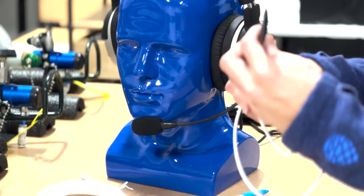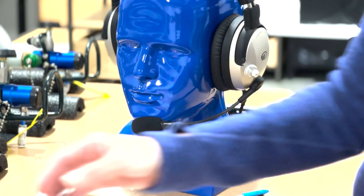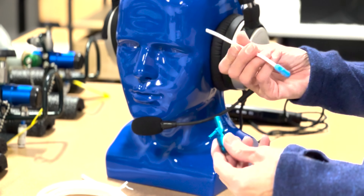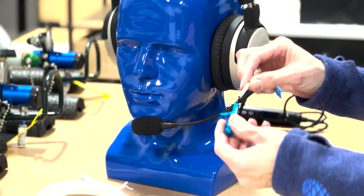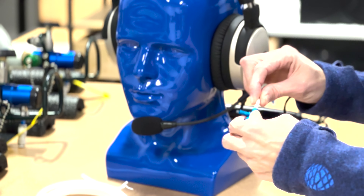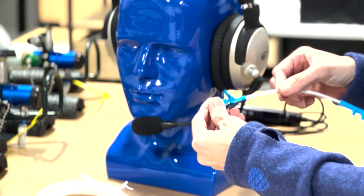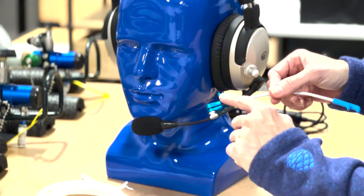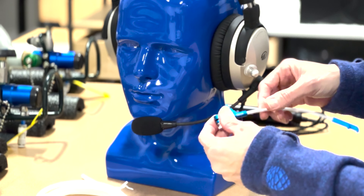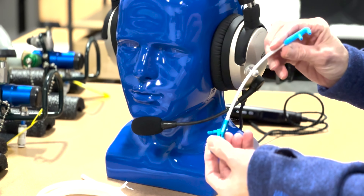Once you've got that positioned, you would next put the boom arm into the adapter — very simple, just put it in gently, maybe with a slight twist, and it's in. It doesn't need to go very far; there's a channel in here and it's tapered and designed so you don't push it too far, so just a gentle push and it's in there.